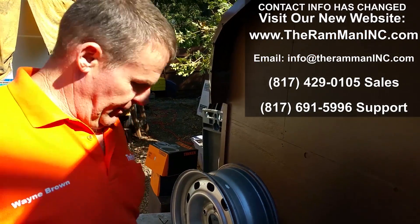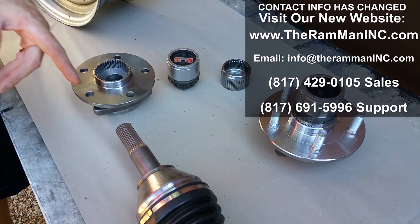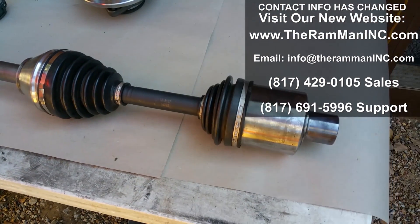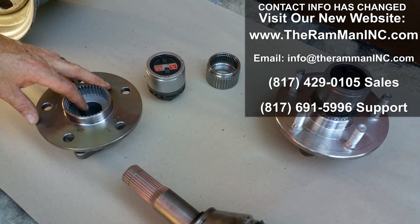Hey friends, Wayne Brown over here at the Ram Man. Specifically, we're going to talk about Dodge half-ton locking hubs. This has never been done in recent history, and I just want to discuss basically how we did this.